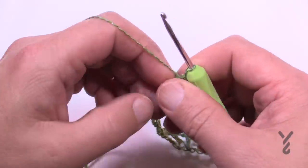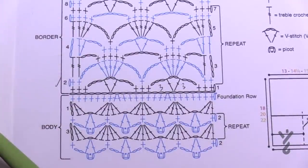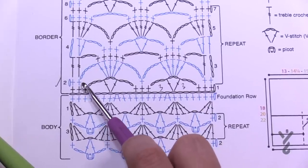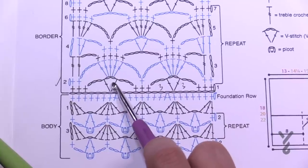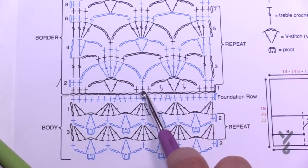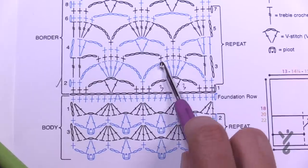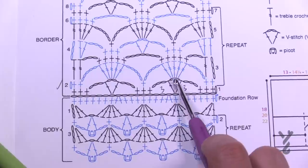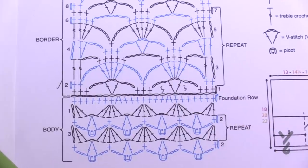In row two, chain up one and only single crochet in the first two. Then chain a total of five and in the middle of the V-stitch put five trebles, chain five, single crochet into the middle one of the grouping of three, chain five, and then put five trebles in the middle of the next V-stitch. Keep doing that all the way across — it's all about the number five.